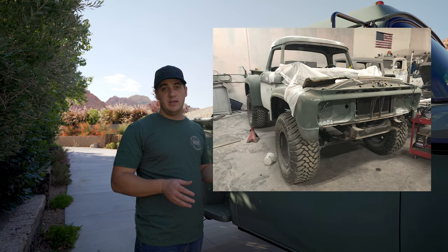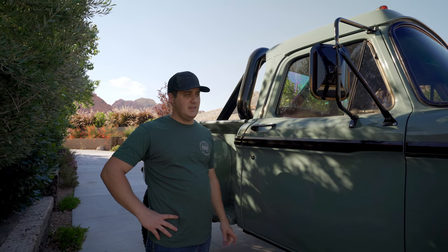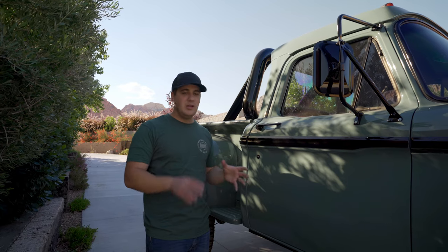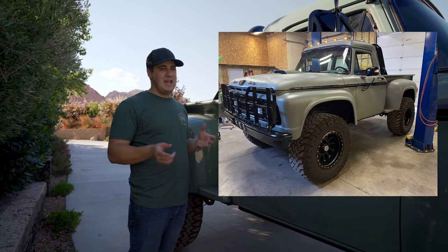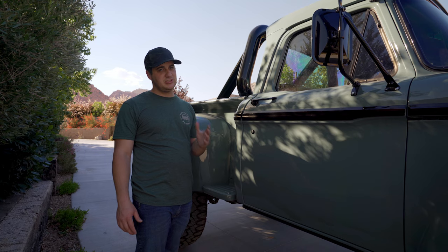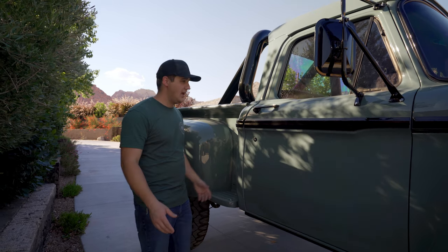One of the questions we always get about this truck is the paint color. It's a wicked cool gunmetal green that we came upon kind of by accident. After all the metalwork was done the truck was in satin primer green for about a year, and when we took it to the paint shop we said, I don't know what else to paint it besides that color. We picked a color called River Gum, which would be the closest match you'd find at a paint shop. We first finished it in satin but it started looking chalky, so Cheyenne Reuther from Nefarious Custom repainted it, color sanded, polished, and ceramic coated it - now it's smooth like glass.